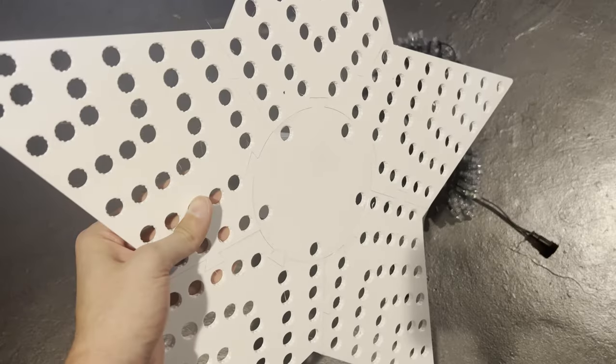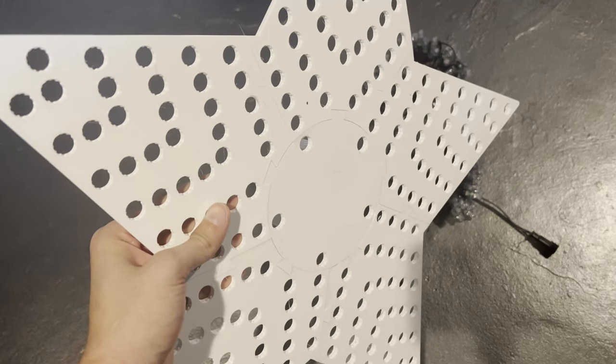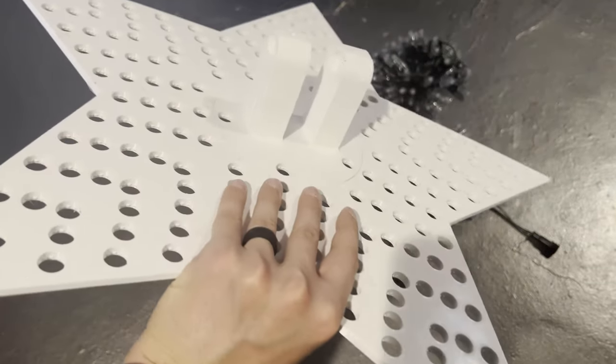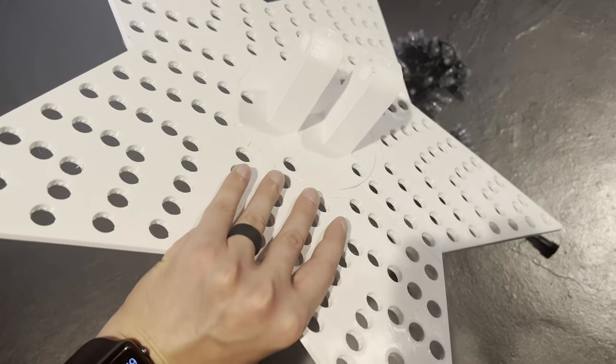We have the Megatree topper, which is a 3D printed star that I designed. It's got an even 200 pixels on it, which includes five star rings. On the back, we have brackets for mounting it to half-inch EMT that even has set screws to hold it in place.